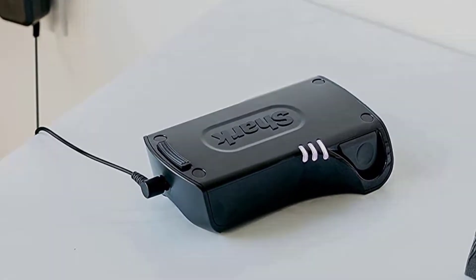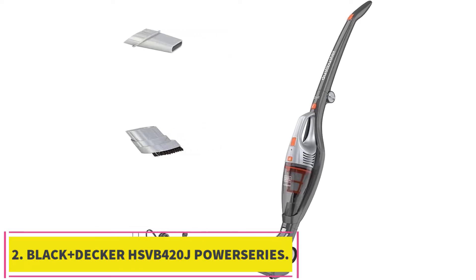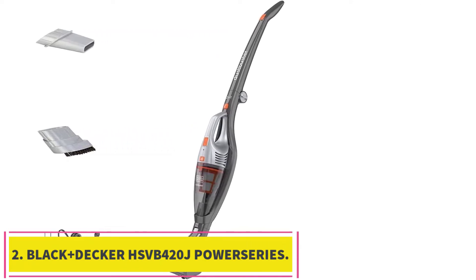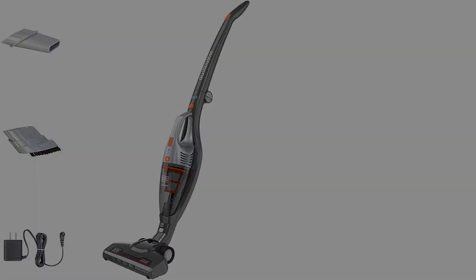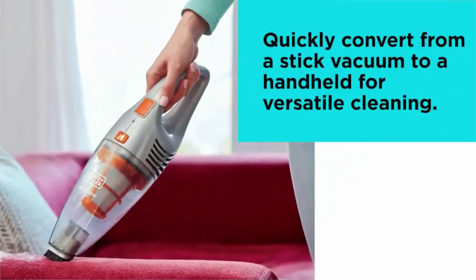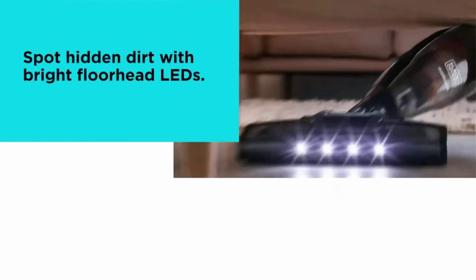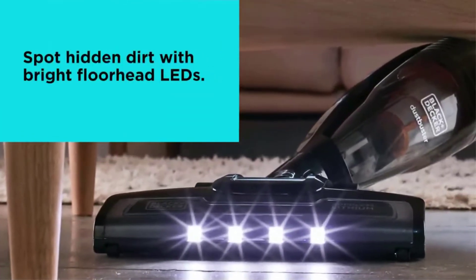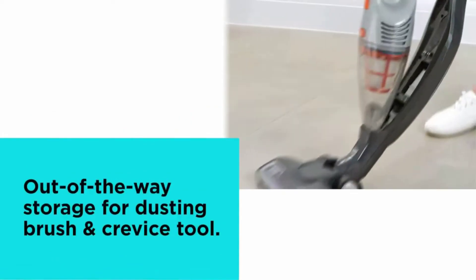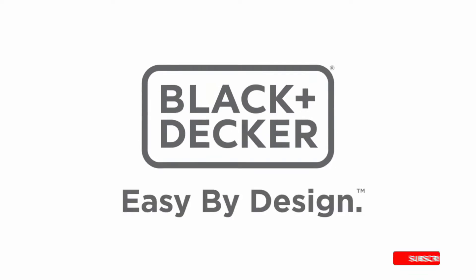Number two: the BLACK+DECKER HSVB420J PowerSeries 2-in-1 Cordless Stick Vacuum. If you're sticking to a budget, you'll want to opt for the BLACK+DECKER PowerSeries 2-in-1 cordless stick vacuum, which is not only effective but also comes with a built-in handheld vac. To assemble it, you just click the handheld vac into the handle of the stick vac, and from there the handheld vac turns into the dustbin.